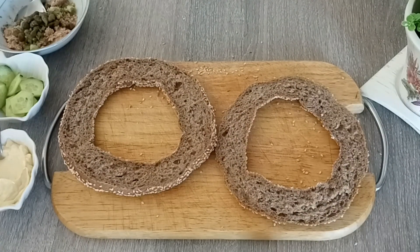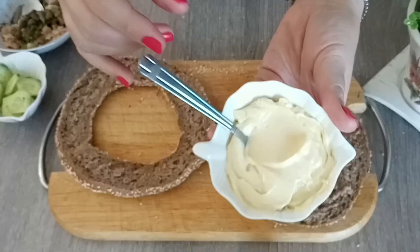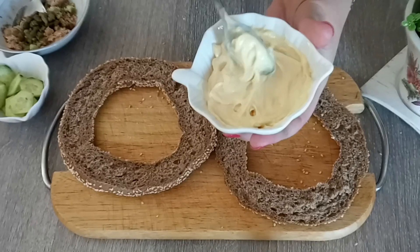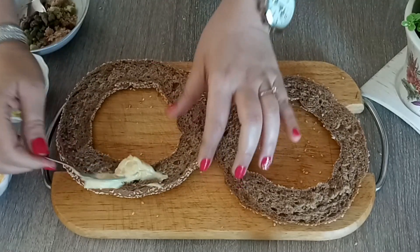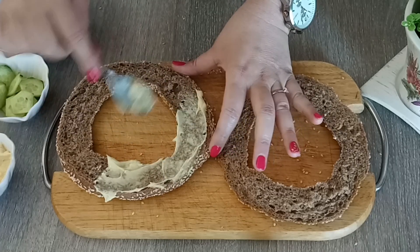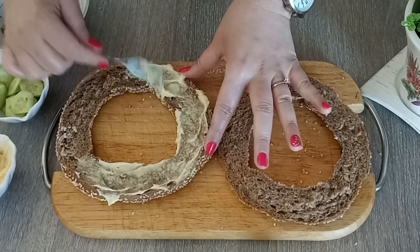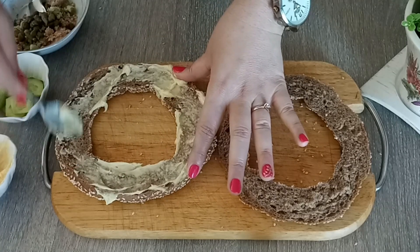Ένα καλό μαχαίρι να κόβει. Τώρα τι θα κάνω; Παίρνω μαγιονέζα - τη ωραία που έχω κάνει, τη σπιτική χειροποίητη. Θα σας έχω το link από τη σαλάτα του σεφ. Και θα αλείψω τα κουλούρια μου και από τις δύο πλευρές - μπόλικο, για να μπει και ο τόνος. Θα σας πω εγώ ακριβώς τι υλικά βάζω. Θα το γεμίσουμε όλο μαγιονεζούλα.